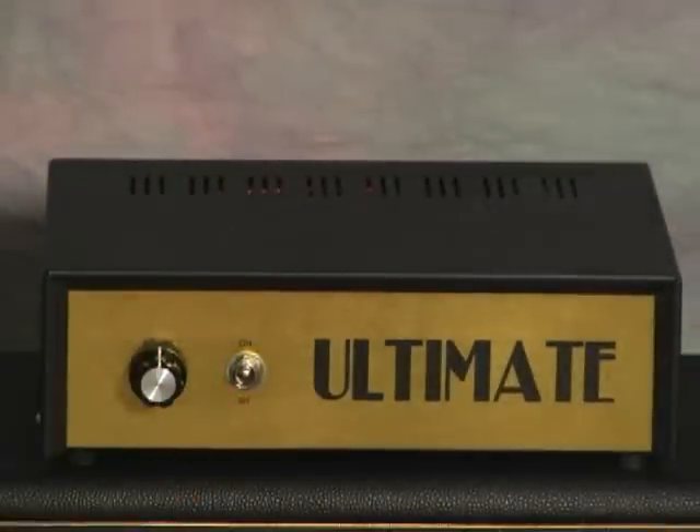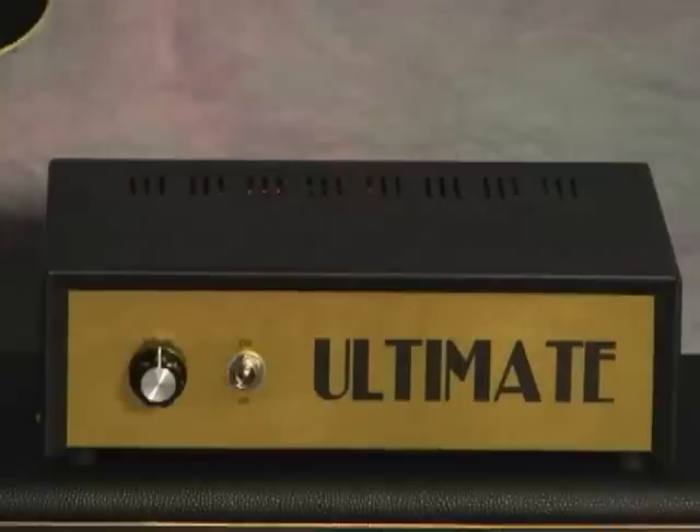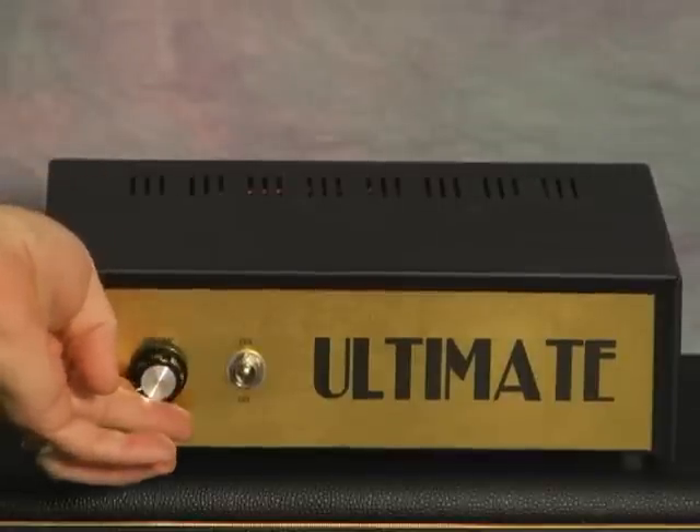And let's hear what the plexi switch sounds like. Guitar full up again. Plexi switch on. Talking volume again.